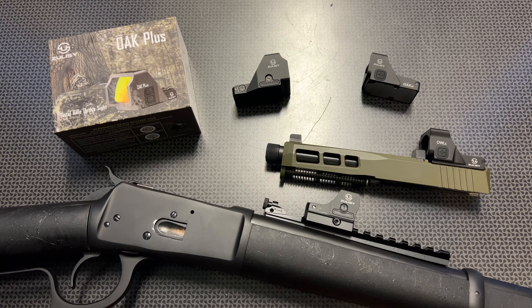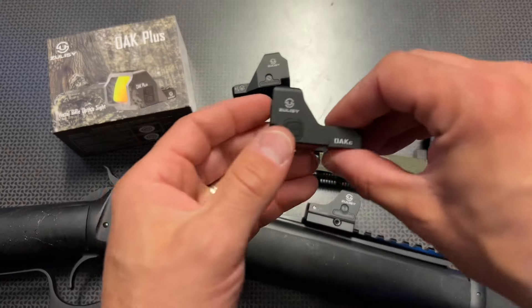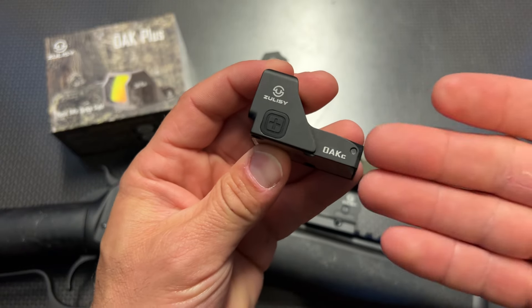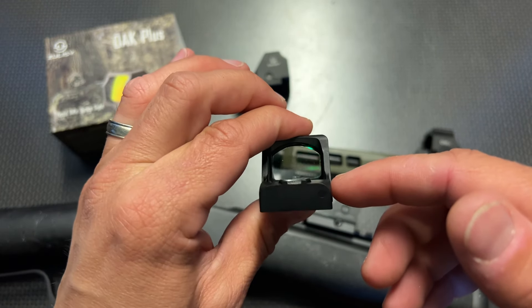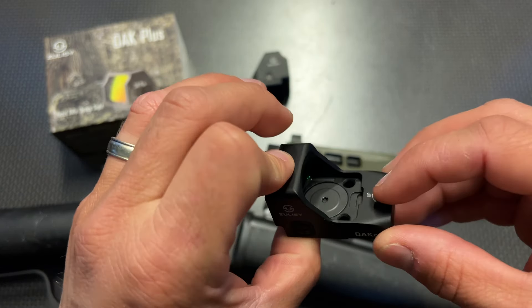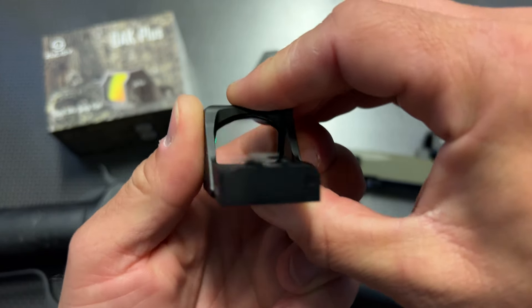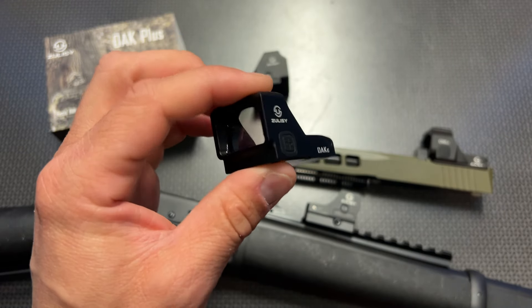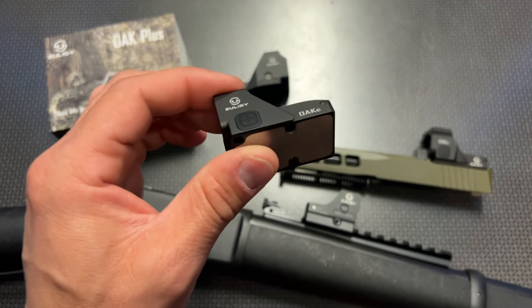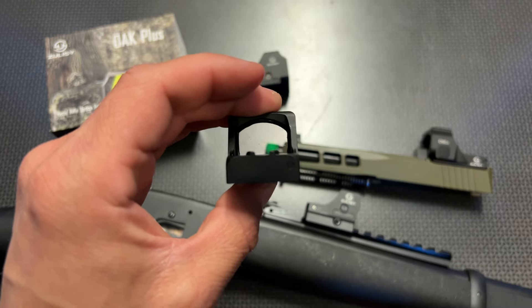Starting with some of my favorite entry-level high-value and budget optics under a hundred dollars with all discounts applied. Zolci makes two main versions of full-size optics for that entry-level category that are actually competing way above entry level in build quality and features. The first is the OAK and the OAK C, which are RMR-cut optics. They feature a top-load battery compartment, insanely clear glass, insanely bright dots, sights built into the back, very easy-to-use push buttons, 50,000-hour battery life, and waterproof ratings.